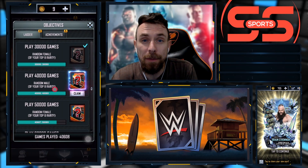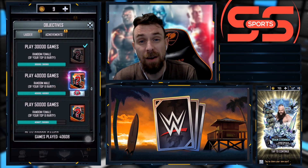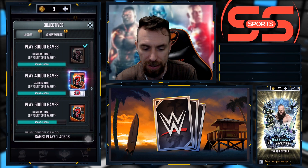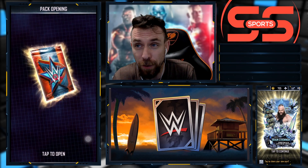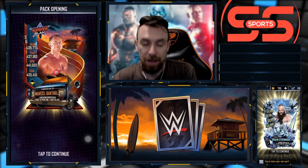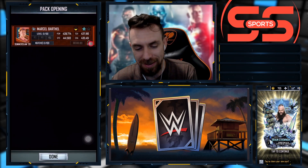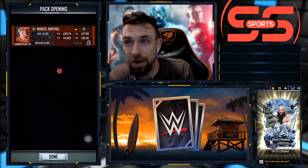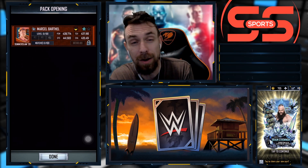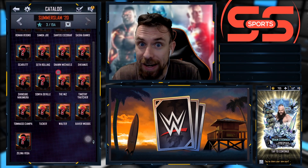I guess the only thing I can hope for is maybe pull a Kushida in this one. What are the odds, one out of a hundred or something? Obviously it's really slim. If it was pulling a female then better chances of getting Nikki Cross. Hey, at least we got two of them this time - well, we got a freebie, we got one pull, and we got a ladder reward. Oh my gosh - we got one of the worst ones possible for the male ladder reward. Maybe my luck is not getting too much better.